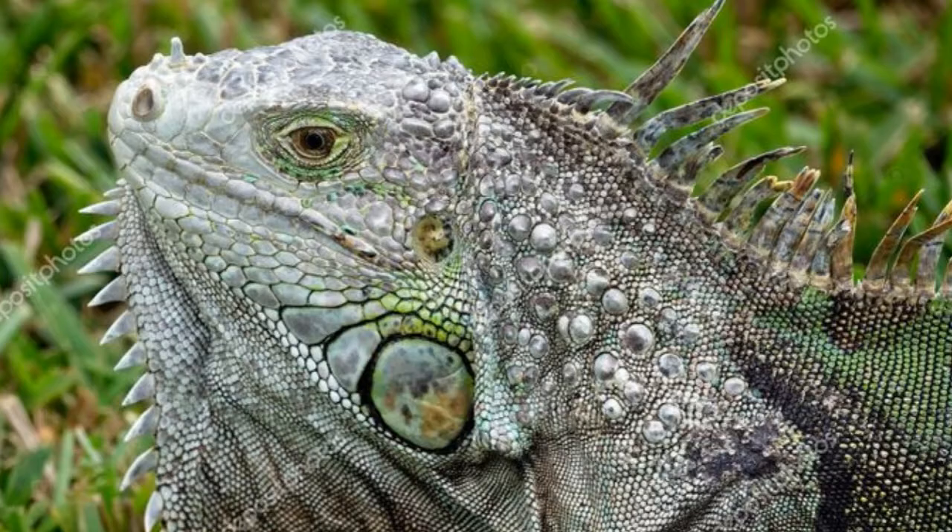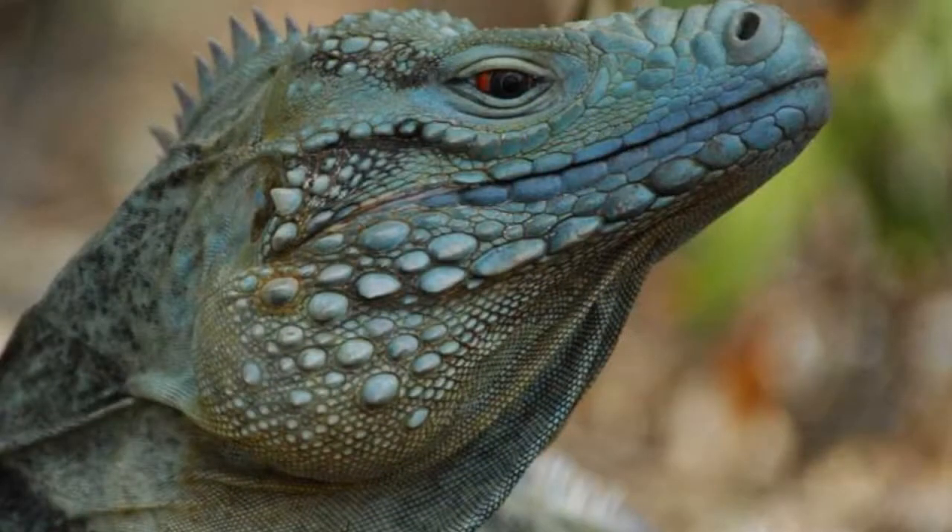Also, look at their dewlaps — that's the little skin underneath the chin. The green iguana has spikes on the front of their dewlap, so underneath their chin you'll see little spikes coming out. The blue iguana never has that; they have a smooth dewlap, smooth underneath their chin.